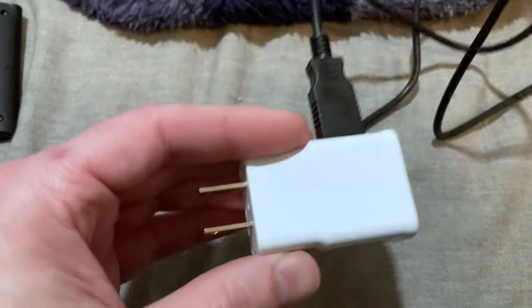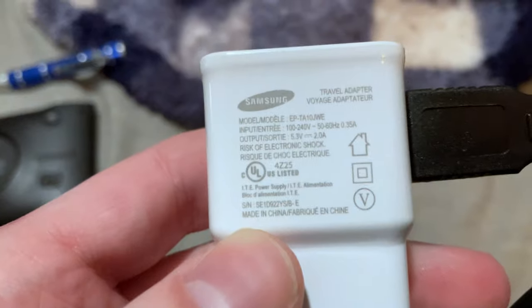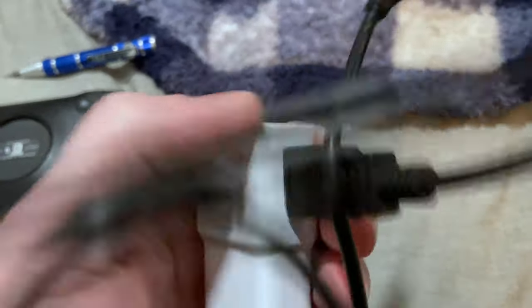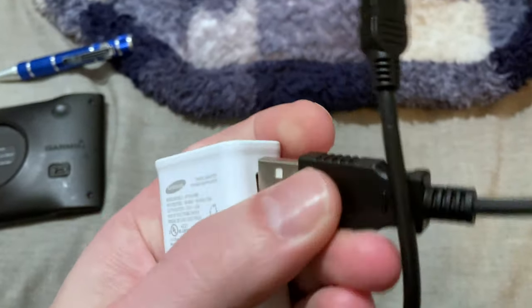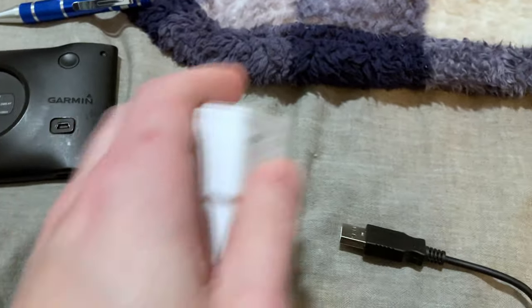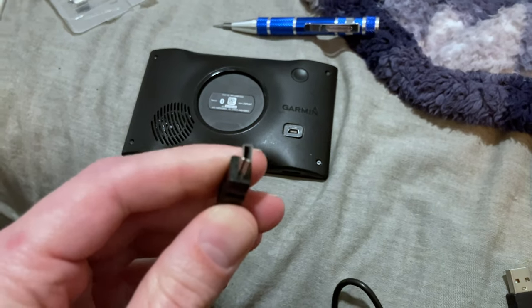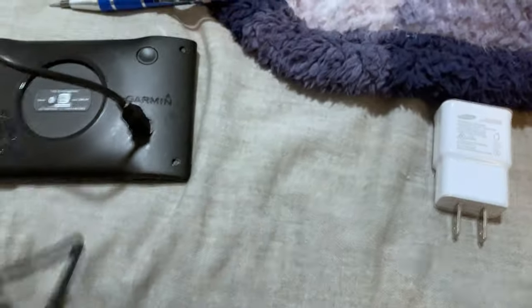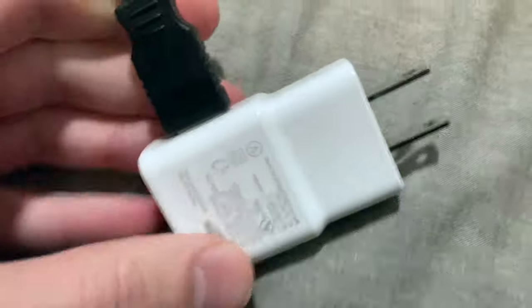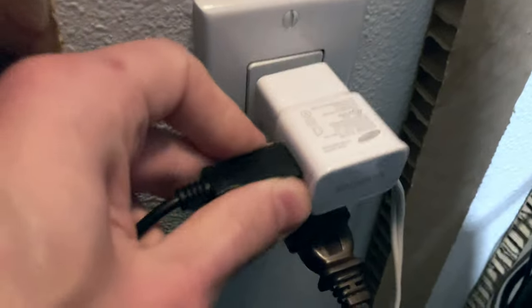I'm using a Samsung cell phone charger here — this is a 5 volt 2 amp unit, USB-A on one end. You plug the micro USB Type B connector into the charge port, then plug the other end into the power adapter brick, and then plug that into the wall.